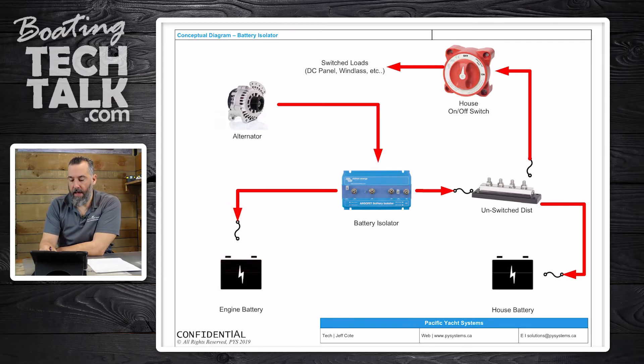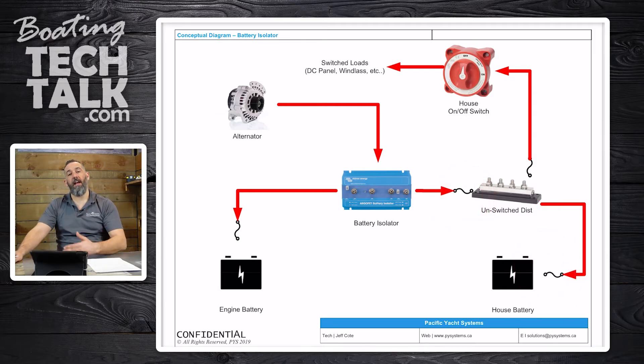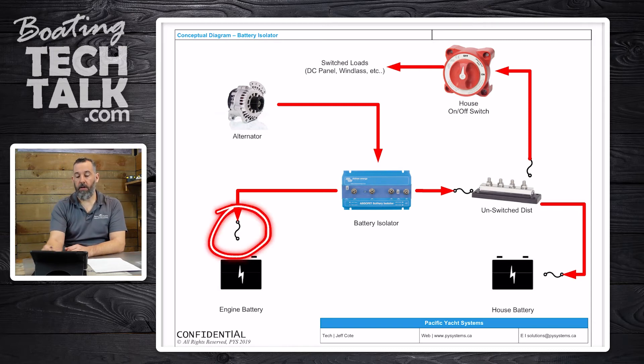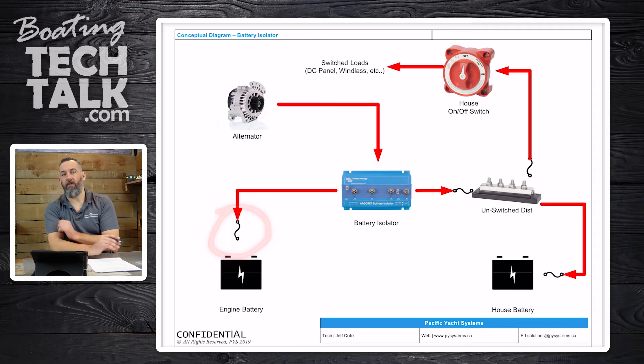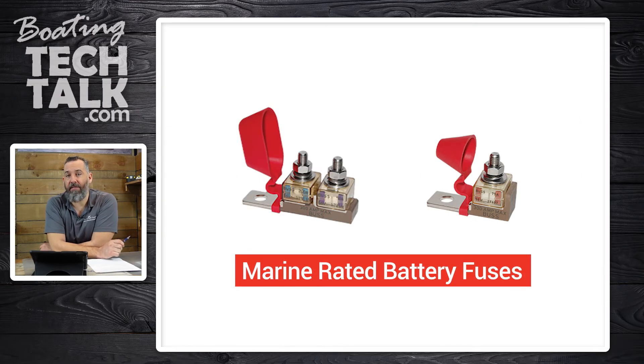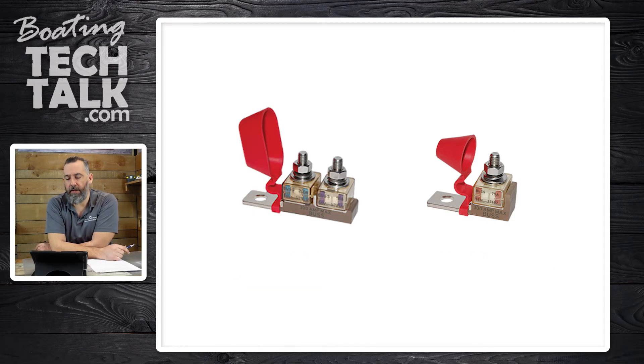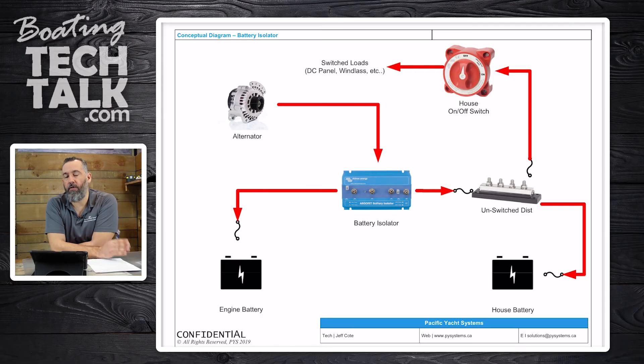It's also worth noting, Trevor: notice how I've got little fuses shown here — a fuse here and a fuse here. You always need fuses on the connections to batteries; all connections to batteries have to be fused. Here at PYS we use what are called marine-rated battery fuses, MRBF. Blue Sea Systems makes two great models — I believe it's the 2151 and the 5191. They're awesome, easy to install, and not too big.